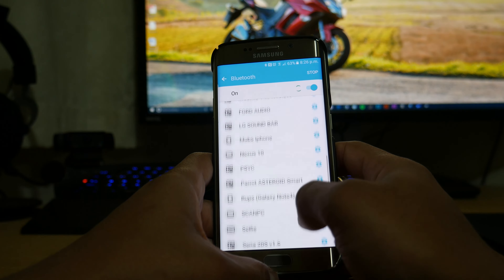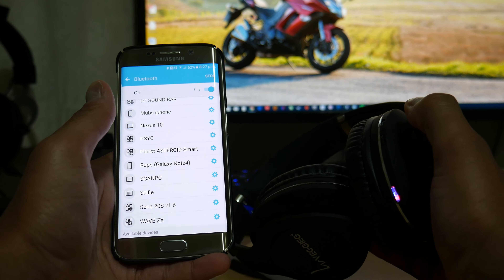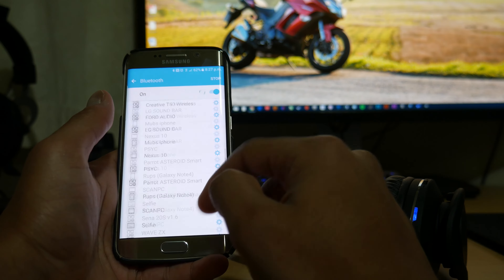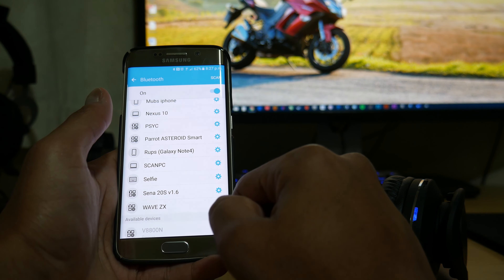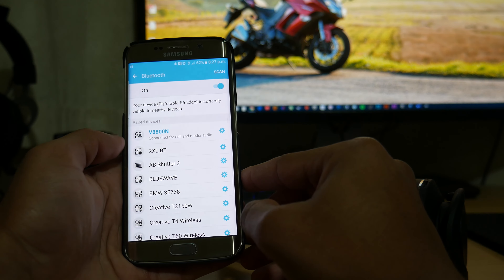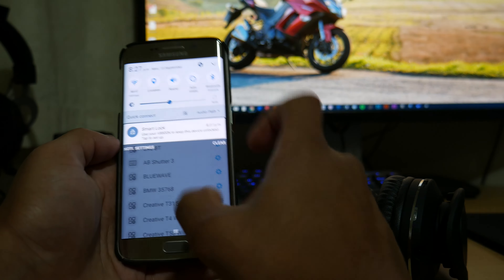Press and hold the pairing button to put it into searching mode — it flashes blue and red. I scan for it in available devices and it comes up as V880N. I connect to it and it's paired.